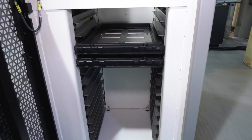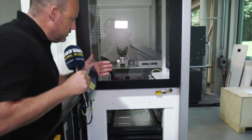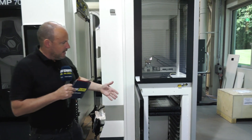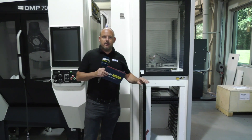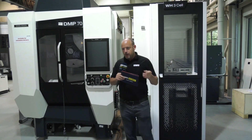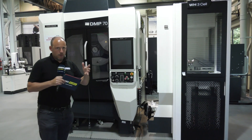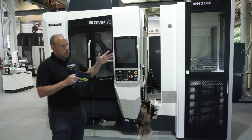Here is where you load it — a tray system, neat and tidy. You can get up to 15 or 20 components, depending on the size, in here. So you can go home in the evening, press the button, and let the machine run. Automation like this is critical to the future of manufacturing.